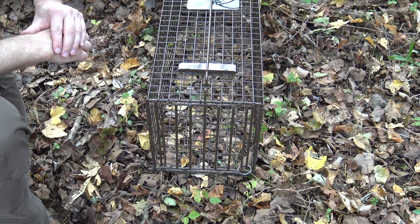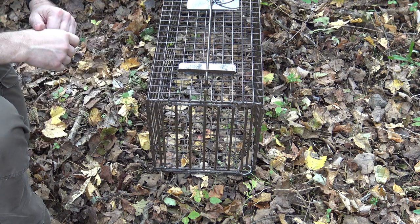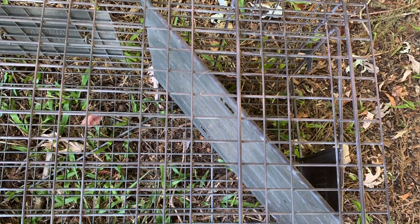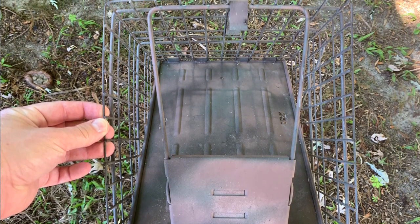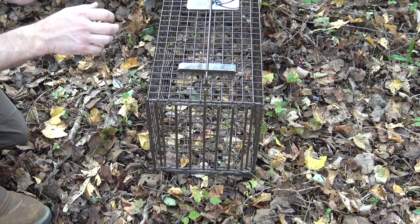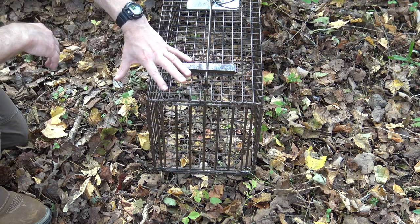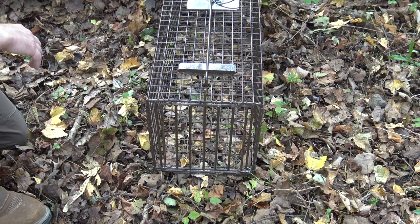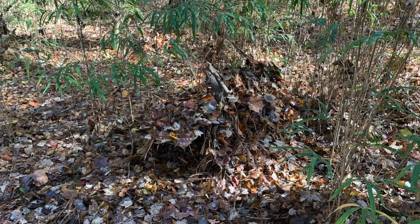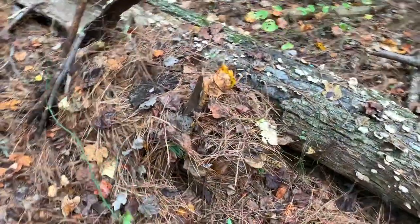Right off the bat, one of the big differences with this Z Trap is the way the door is constructed. On a standard Have-A-Heart style trap, you have a full sheet metal door that lifts up, and those doors don't open all the way — they stop short of 90 degrees. They're also galvanized silver, and silver sticks out in a woodland environment. In my experience, animals were wary of the shiny silver traps. With this Z Trap, it's brown, not solid — the animal can see through it — so it looks a lot more natural, and it's less likely to be spotted by other people who might steal it.